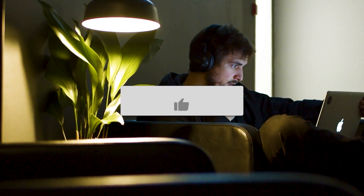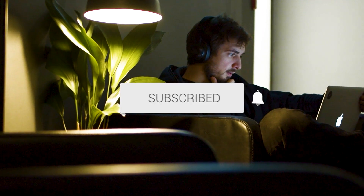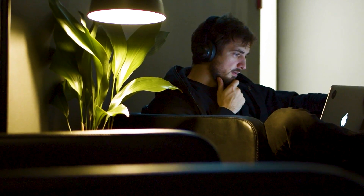Hopefully this video was helpful. If it was, go ahead and throw a thumbs up on it and subscribe to my channel. I make tech videos all the time, and I'd love to have you back in the next one. Take care.